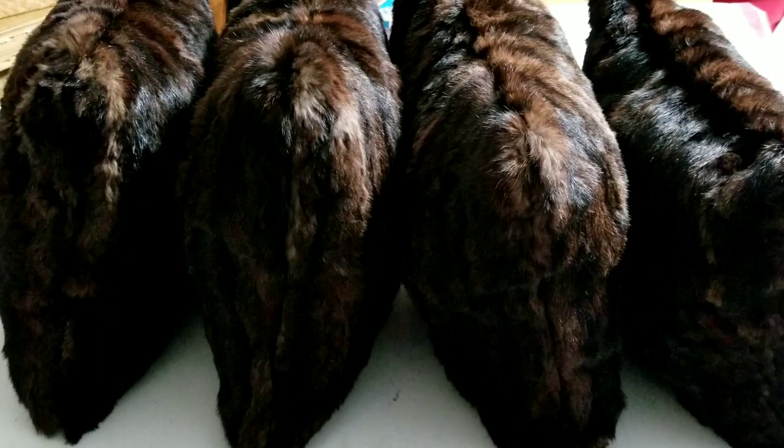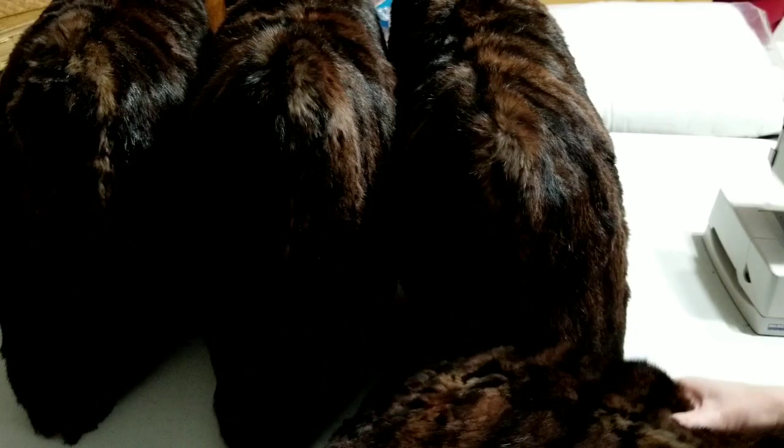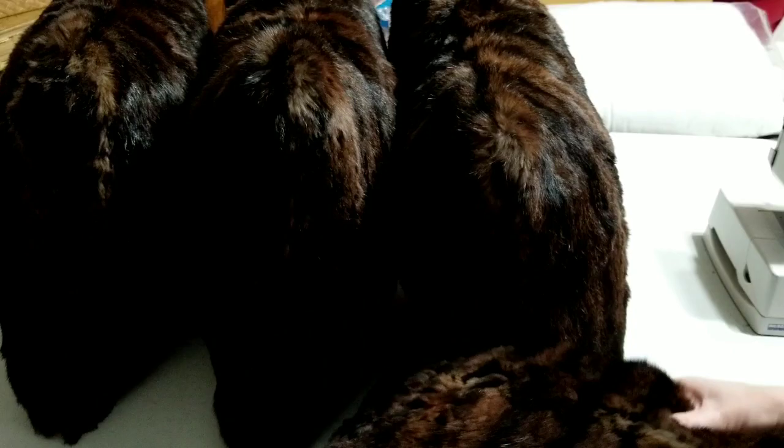There they are — all four of them done! I can't believe I got this many big pillows out of that coat. This one was number four and has the most pieces patched together, but the stitching just hides in the fur. I did put some more polyfill in those two smaller pillow forms. I think they all turned out really well. Thanks for watching!